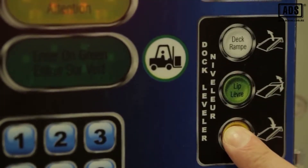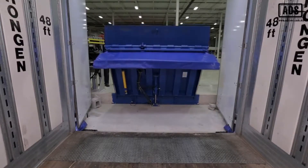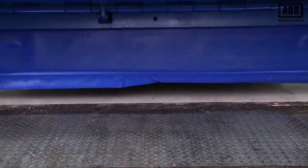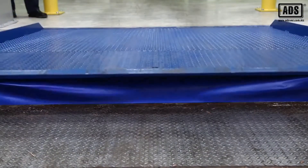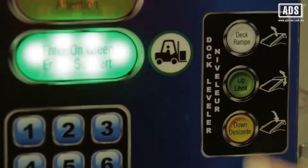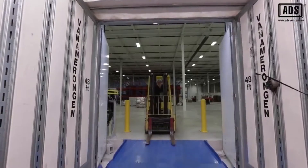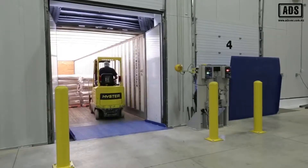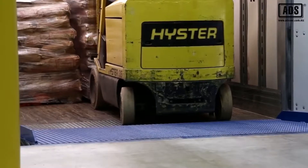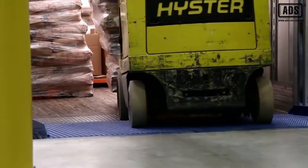The dock leveler is deployed using the down button on the Blue Genius control panel. The deck and lift lower onto the trailer bed. The interior green light indicates loading and unloading may now begin. Notice how the deck's design creates a smooth transition bridge.